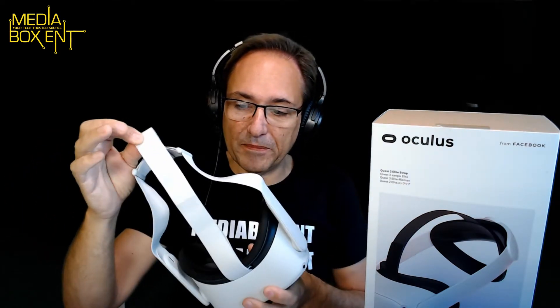Big question, guys: is it worth spending an extra $50 for the elite strap? I've already paid $299 for this one, or this one — the 256 at $399. Is it worth spending an extra 50 bucks? In this video we're going to talk about that, and I'll also show you how to install it.